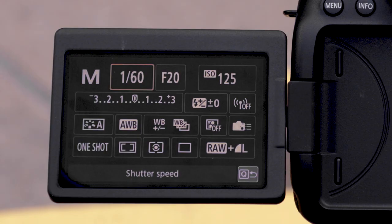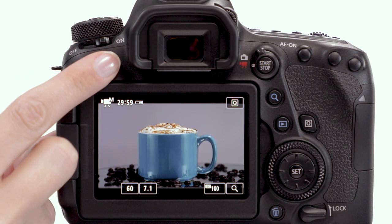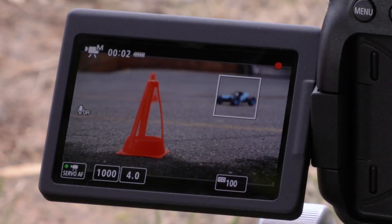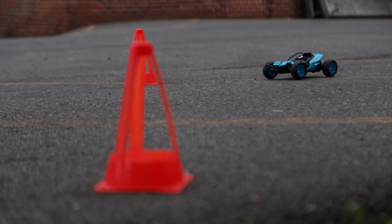You can display a multitude of different elements on the LCD monitor during shooting by pressing the Info button on the back of the camera. This information can include a live histogram on screen, so you can assess exposure before you shoot, and that's for both video and for stills. You can focus over a wide area with the dual-pixel CMOS autofocus technology, again, during live-view for stills and video.